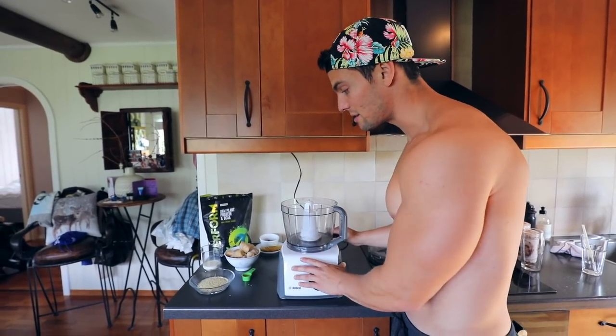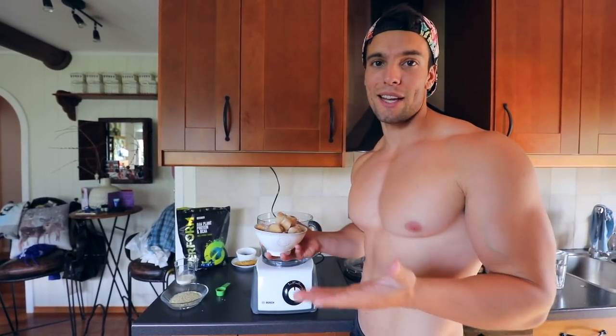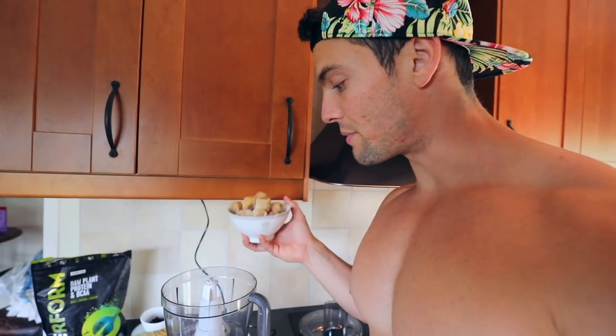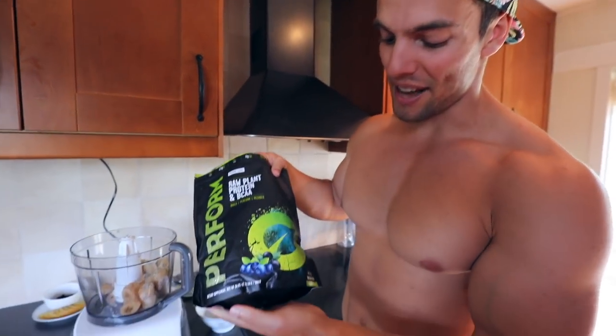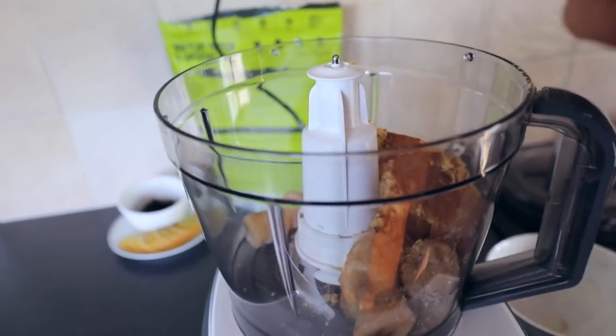Let's get started. We're gonna be using a food processor to blend up the bananas. If you have a very high-speed blender you can use that instead. If your blender isn't very powerful, just defrost the bananas more before blending. Throwing in the frozen bananas into the processor now, then we're adding two-thirds of the hemp seeds — saving some for the topping — then one scoop of the Viva Life protein powder, then the cinnamon, and finally the soy milk.